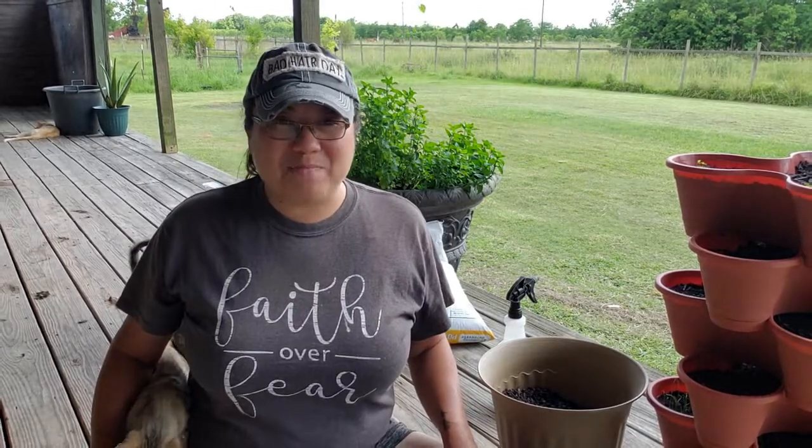Hey y'all, I'm Crystal and welcome back to My Texas Garden. Today we're going to be talking about heat-loving cilantro alternatives.